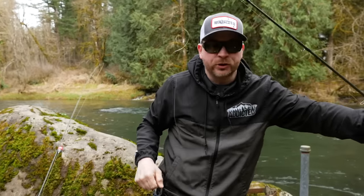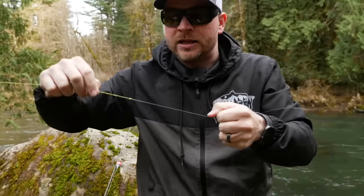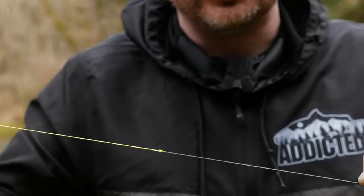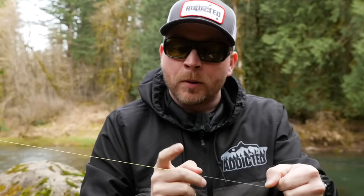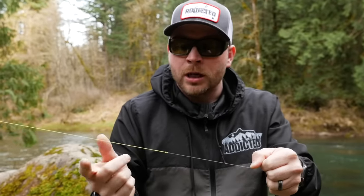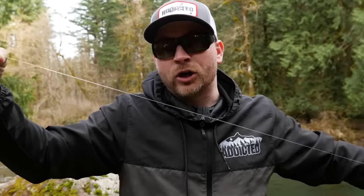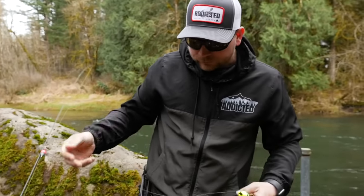Because you don't want that braided line near the fish — you don't want them to detect it by being able to see it easily — what we've done is take a double uni knot to attach fluorocarbon to our braid. You can use any knot: a double uni, a blood knot, a crazy alberto — any of those will work. Now I've got a fluorocarbon leader that's going to be a lot more invisible to the fish, and that's going to help you catch more fish. This is an important step.